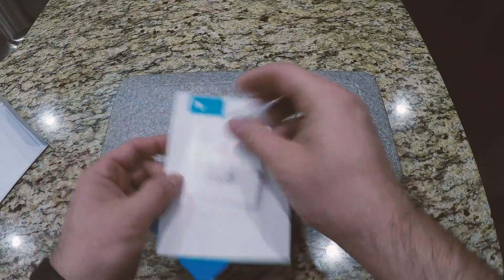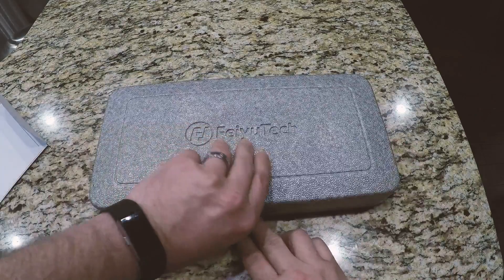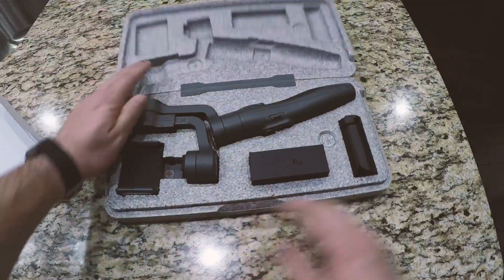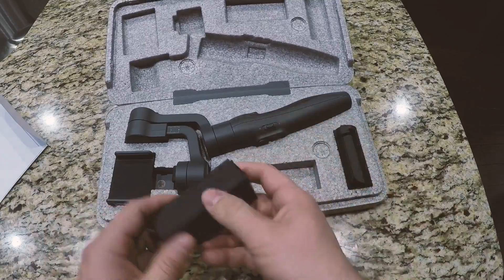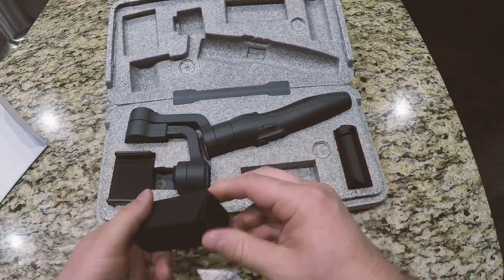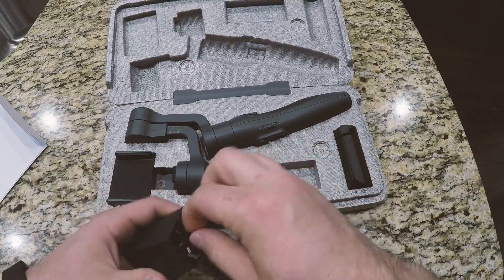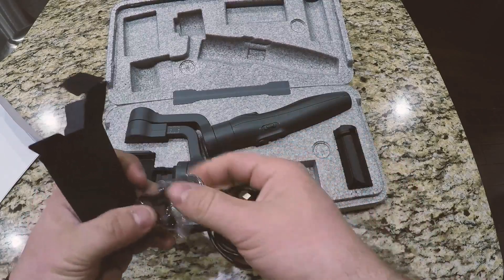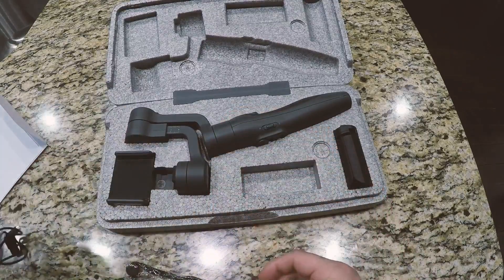Here are the instruction card and the warranty card. It comes in a nice little styrofoam case and everything's packaged. I've already used it, so I'll just put it back in the packaging so that you can see it being unboxed.